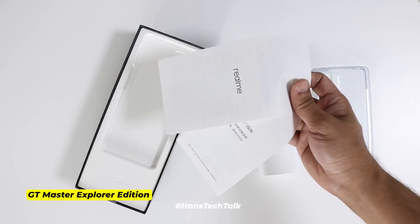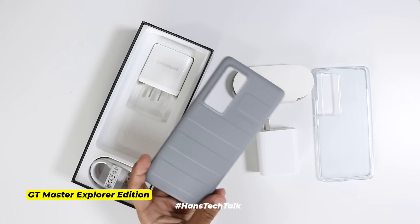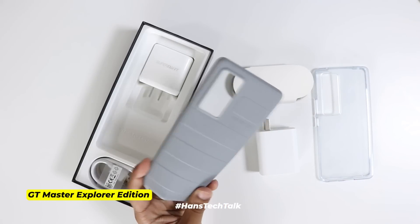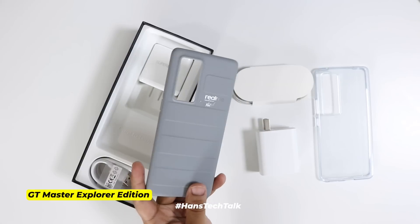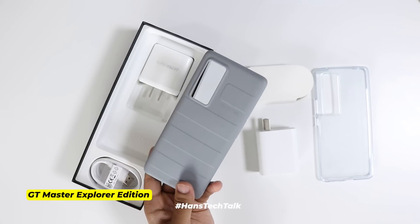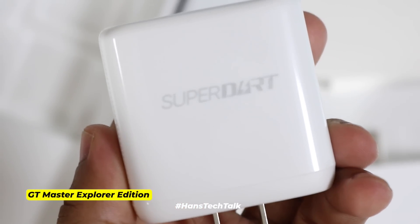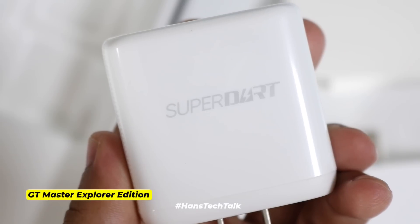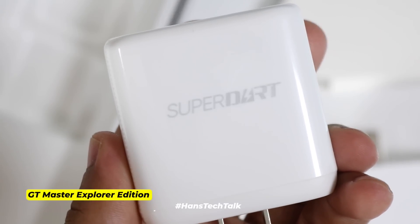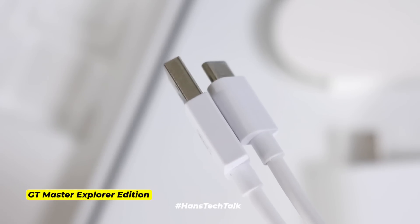Realme GT Master Explorer Edition also comes with a manual and warranty paper, but the protective case provided inside the box is truly premium. It looks good in hand, it feels good, and altogether it brings that flagship-type feeling. There is a 65-watt Super Dart charger — this one is almost the same as VOOC Flash Charge 2.0 — and there is a USB-A to USB-C charging cable.